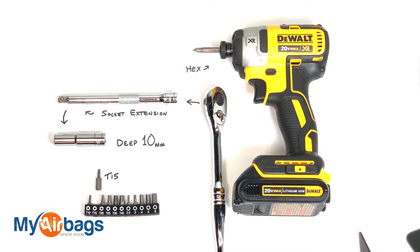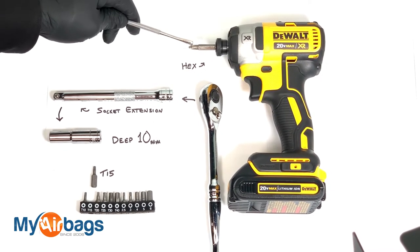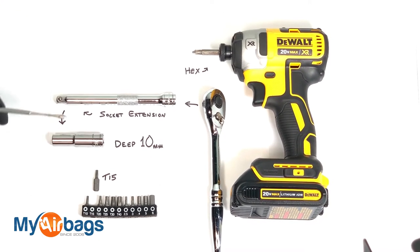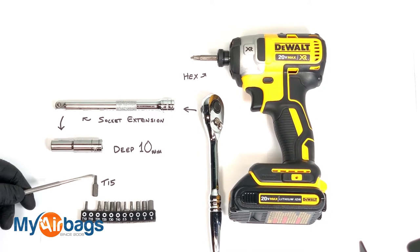These are the tools you're going to need on the Nissan Rogue: I have my power drill with a hex bit, a socket wrench with an extension and a deep 10 millimeter socket, and I have my T15.